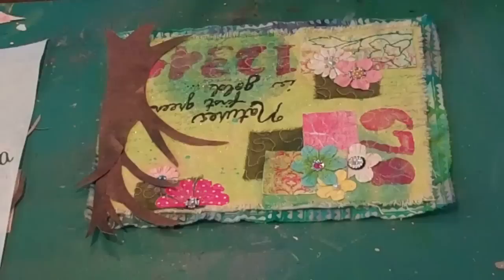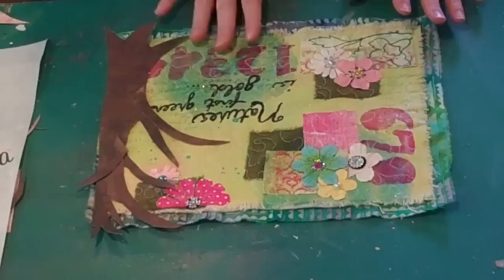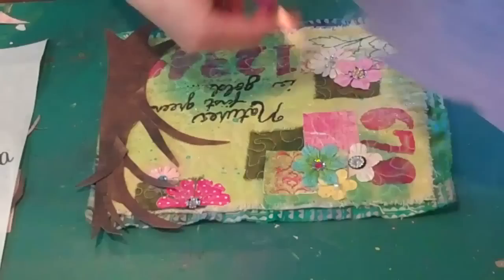Have you ever had one of those projects that just seems like it isn't finished? I keep looking at it but it just wasn't done. So I decided that to go along with my theme of nature, I needed to have a tree on this project. I just took a piece of brown patterned scrapbook paper and started freeform cutting some branches and trees.